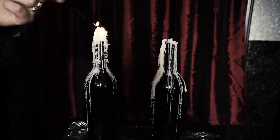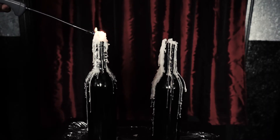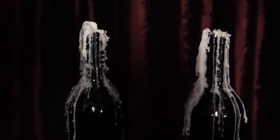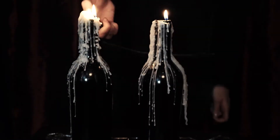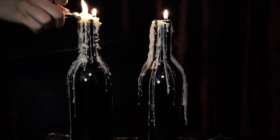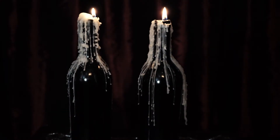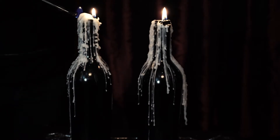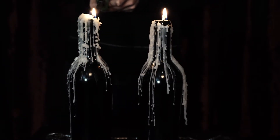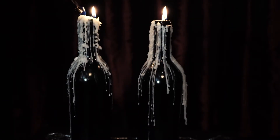One mistake I made that I'll take into consideration next time: if you let the flame burn inside the neck of the bottle, it starts to melt the wax away from the top of the bottle, which I wasn't looking for. I relit the one on the right and that's exactly what happened. Next time, I won't let it burn so far down into the bottle.